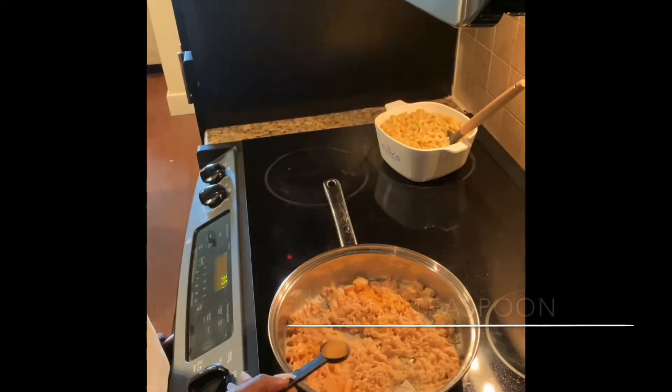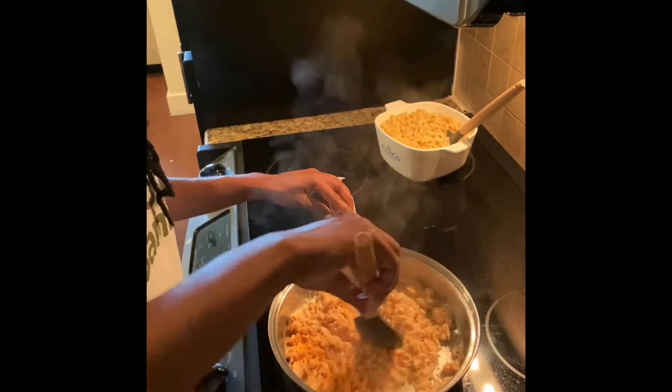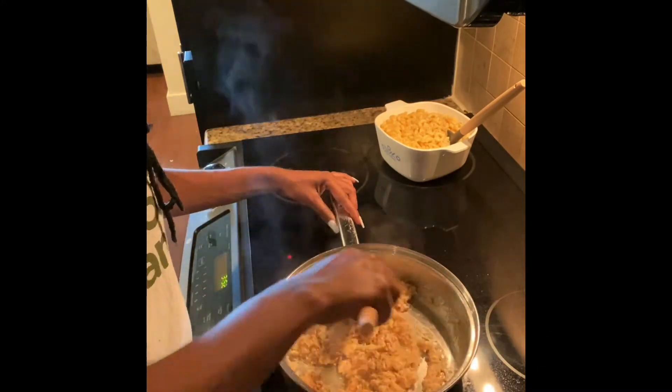Next, add half a teaspoon of low-sodium seasoning salt. If you do not have seasoning salt, you can also use regular salt as well. Next, add half a teaspoon of oregano seasoning.